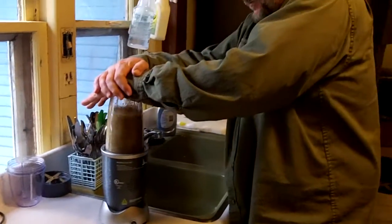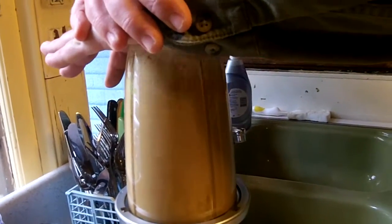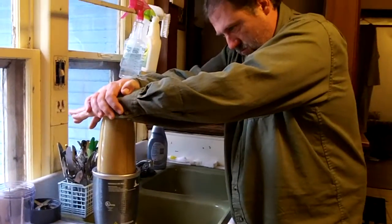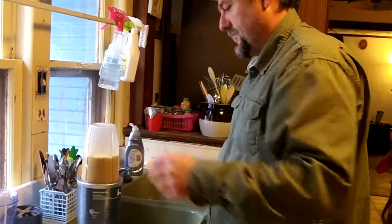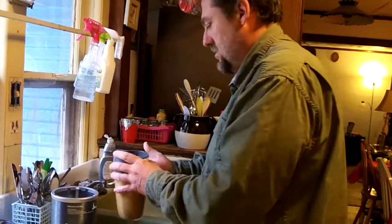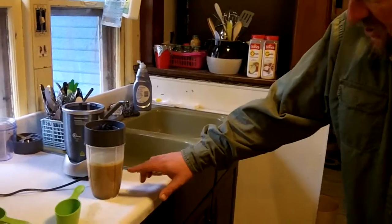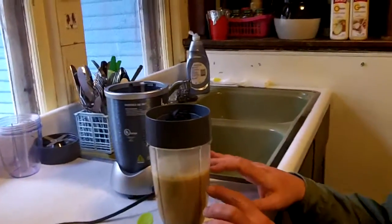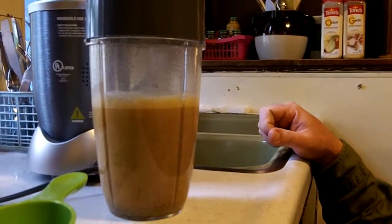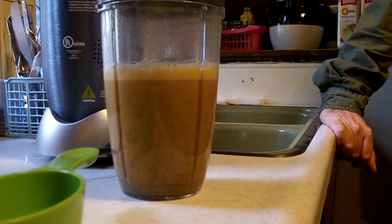Alright, so I ran that for about 40 seconds or something. Now you can see it kind of turned white and there's a lot of those little bits of seed particles and husks — it's all sinking to the bottom. So we'll just go ahead and let that settle for a few minutes and come back and see how it tastes.